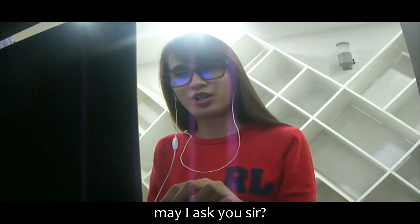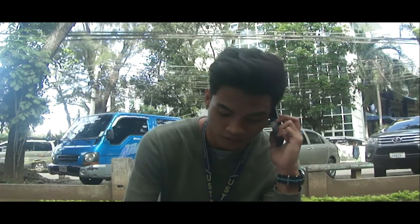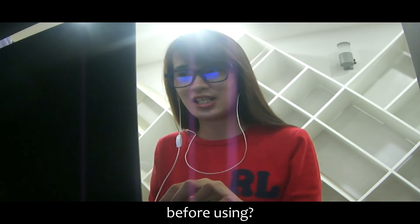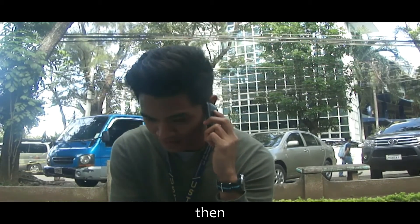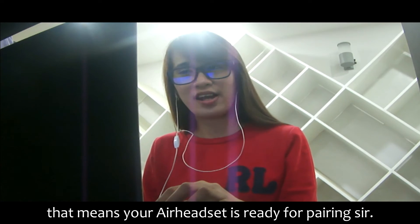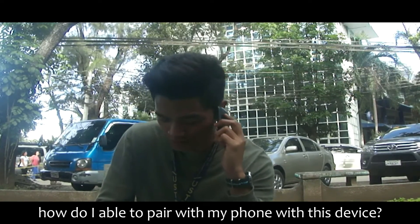Okay, may I ask you sir — have you ever tried to fix this device? No, ever since. Have you turned your device headset on before using? Yes, but it only just flashed a tiny red light, then it turned into green afterwards. That means your Airhead headset is ready for pairing, sir. But how am I able to pair my phone with this device?